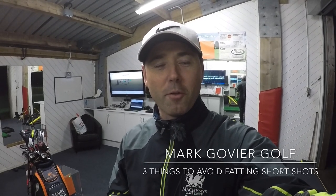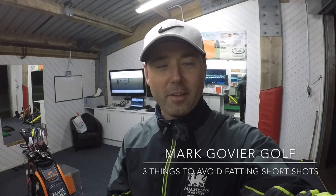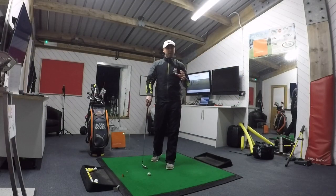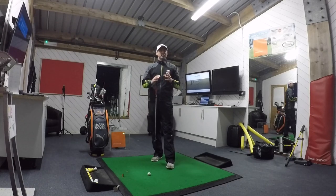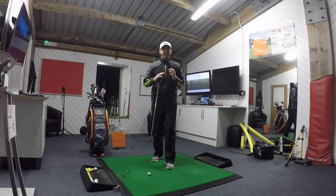Hi everyone, Mark Gove, Head Pro Mechanus, and today we're going to work on the three don'ts to avoid to stop fatting those pitch shots. Let's give it a go. So here we're going to talk about how to improve your pitching, to improve the contact, in particular to stop duffing it.